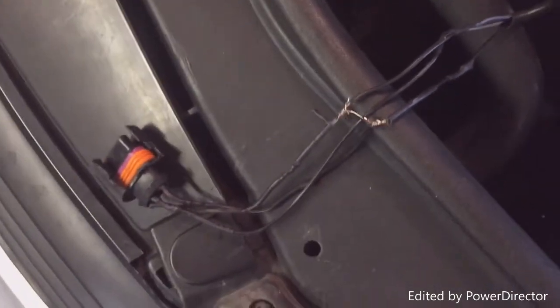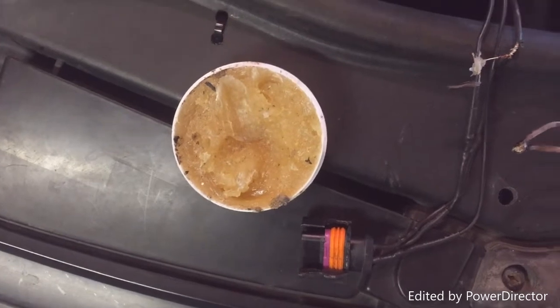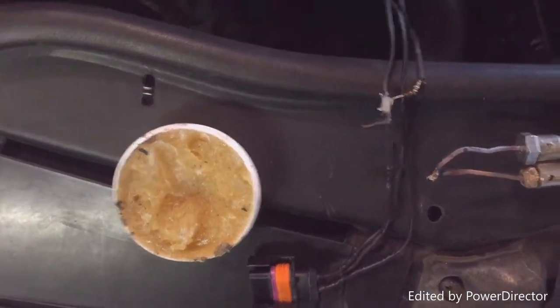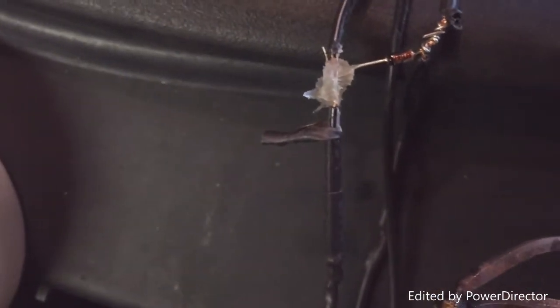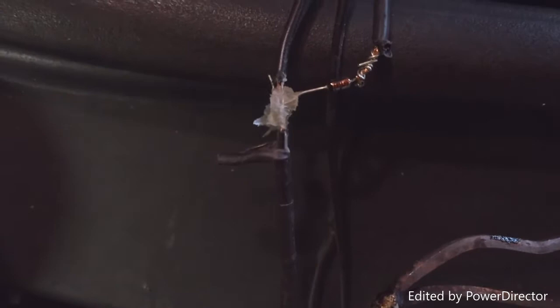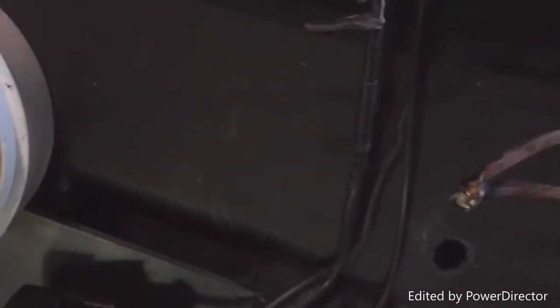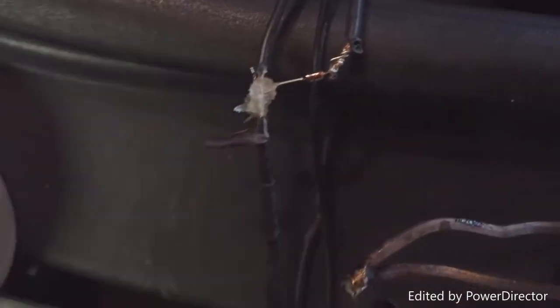So now you just have to solder that in. When you're soldering, please use flux — it helps a ton. I used to not use it and didn't think it did much, but I bought some for $2 and it helps a ton. Just cover your connection in flux and then heat up your soldering gun. Once you get it hot, put it on the flux and you'll hear it kind of boiling. Then take your solder and feed it in and it comes out amazing.